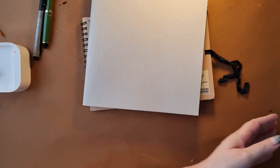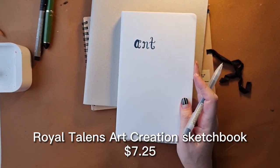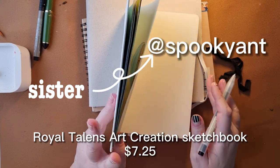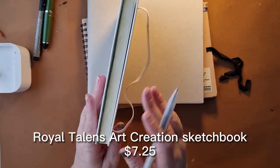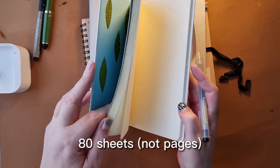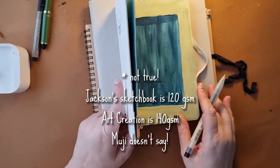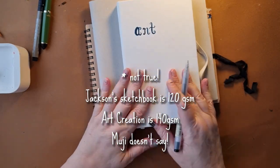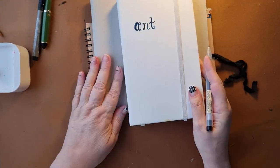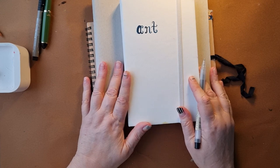Another cheap option is the Royal Talens Art Creation sketchbooks. I've actually borrowed my sister's — she'll see this when she watches the video! The great thing about these is they're so thick with a lot of pages. The paper is a bit thinner than the other two sketchbooks but still quite good. Even if you waste a page or two, you've got a lot to spare. These are five dollars or less.